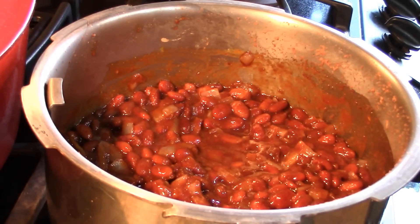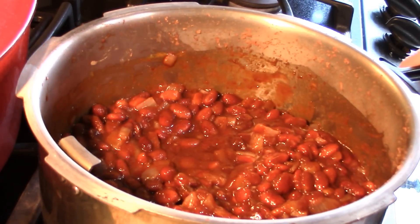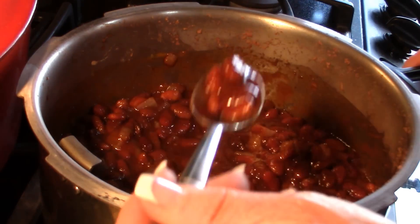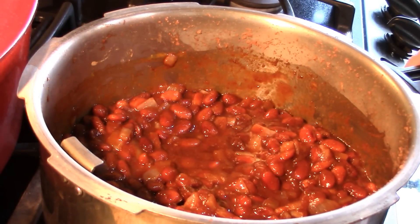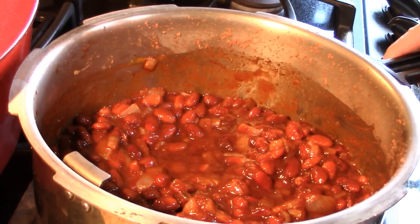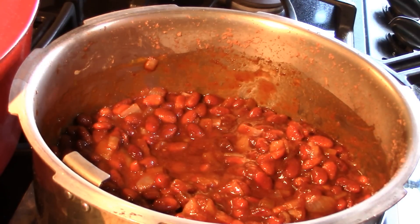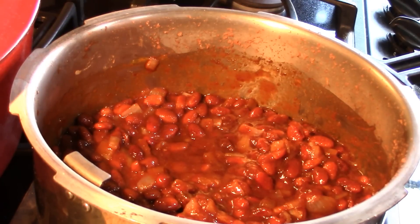I'm going to give you a taste test and then let you go. Mmm — absolutely, undeniably perfect. So tangy and sweet, but not overly sweet, with a little background heat at the back of your tongue. We love these — I hope this inspires you!